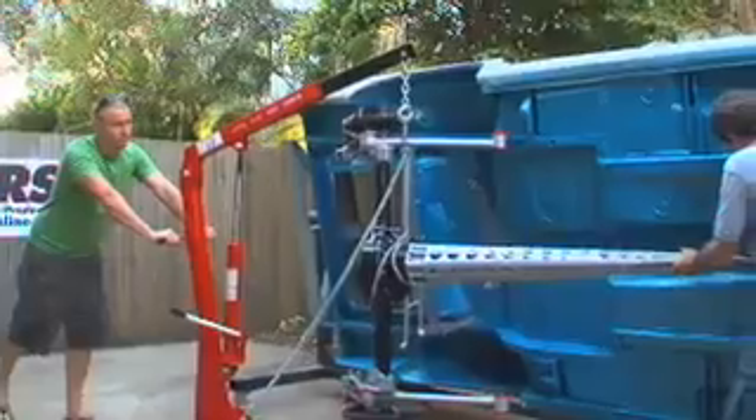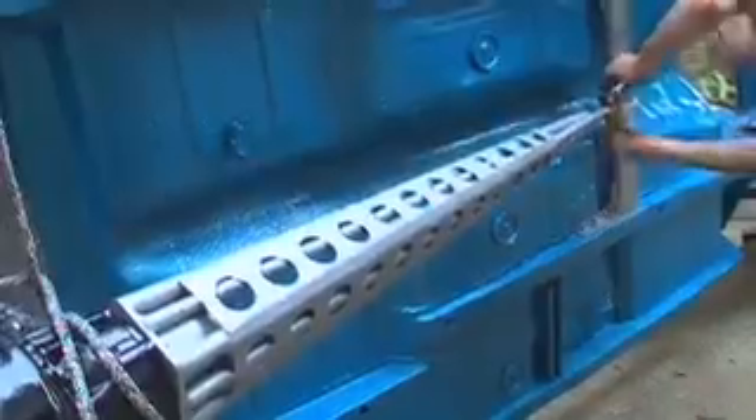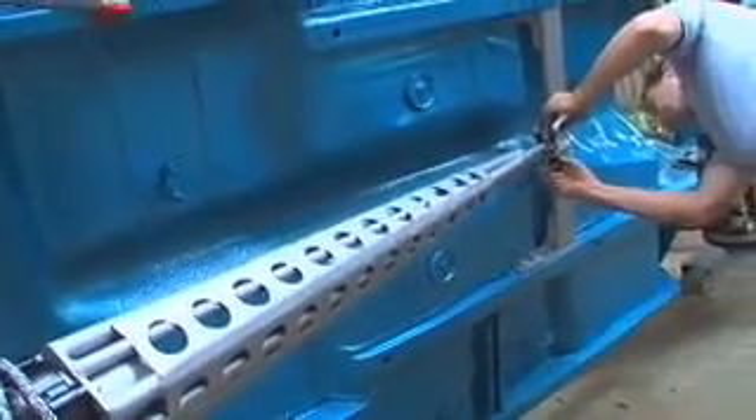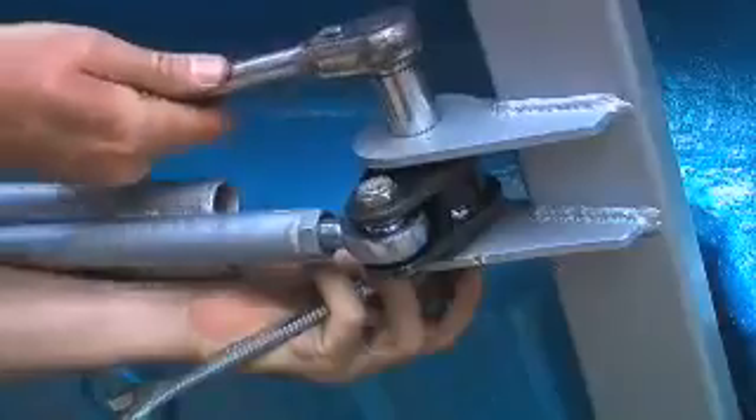By replacing an old suspension system essentially designed for a horse and cart with an RRS three-link rear, you're basically getting the same suspension system a V8 supercar has. Depending on the angle of your installation, you might need to get a little inventive with how you lift the assembly into position. Align the assembly and then bolt the torque arm to the cross member and tighten it home.